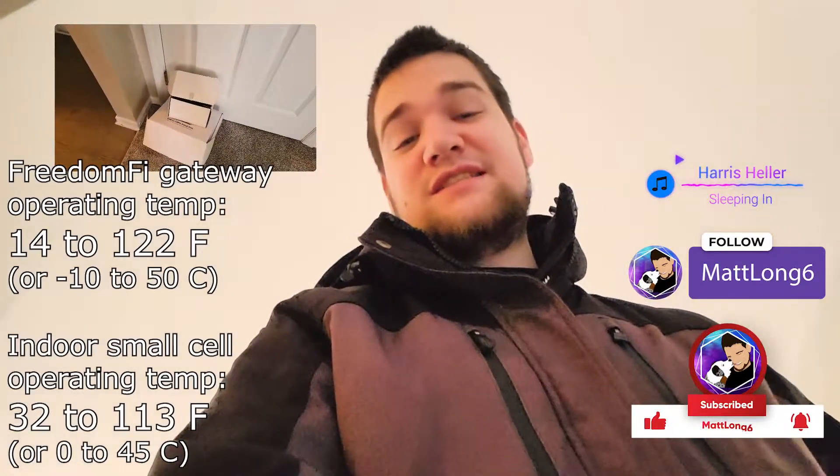What's up guys, it's Long Six here. In this video I have the Freedom 5 gate laying out — it is 12 degrees outside which feels like 8 degrees. That's Fahrenheit, because the Freedom 5 is only sold in the US as of now. We're gonna go replace the one that I did in a previous video.